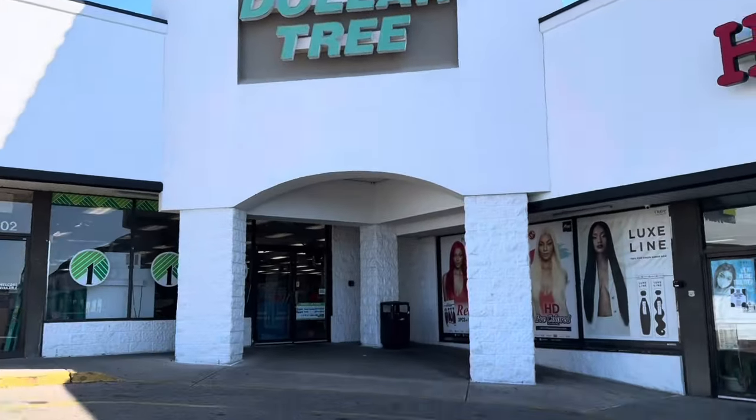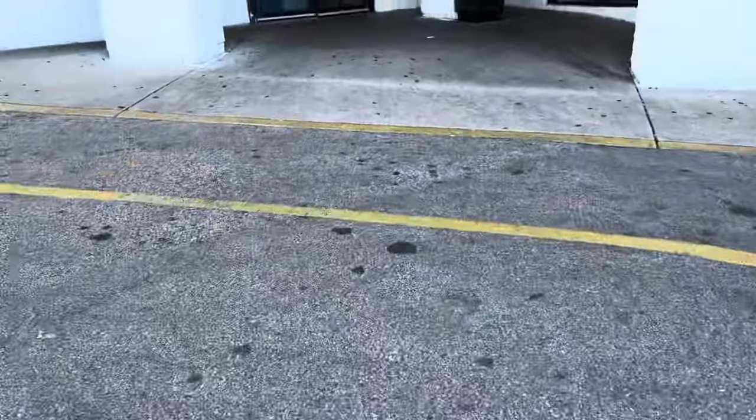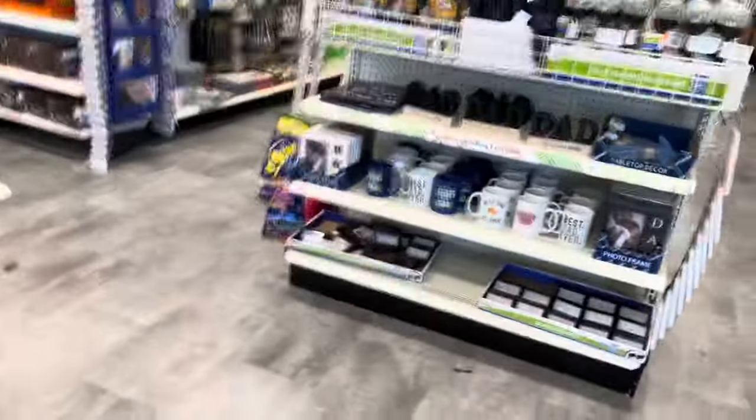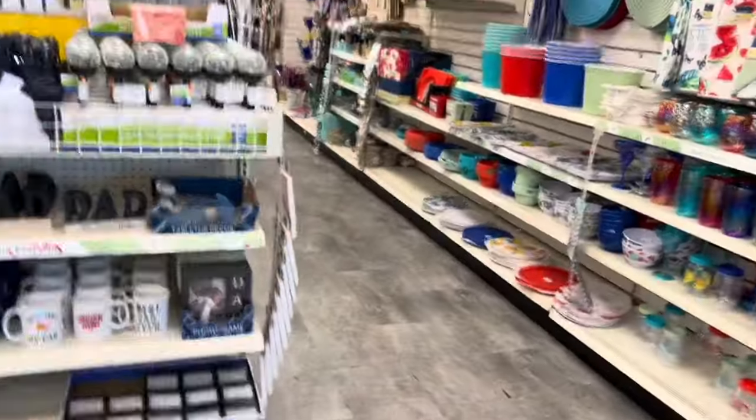Hey guys, let's go to Dollar Tree. Let's see what they have here and stuff. Look what they have.